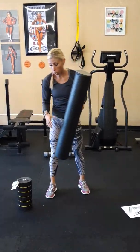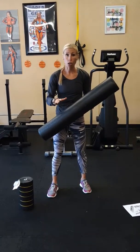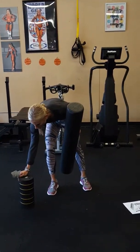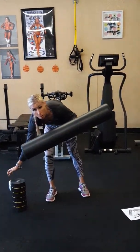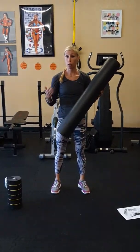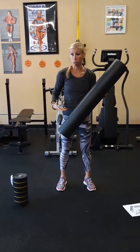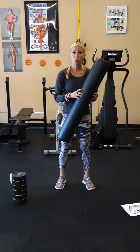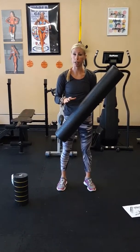There are all different types of foam rollers - different densities and lengths - and it needs to be done on a hard surface. This would be an example of one that has ridges, and this would be a smooth example. I would not use foam rolling on a client who is pregnant because some of the positions have them on their back, which can restrict the breathing of the child. I also would not use this with someone who has varicose veins, due to that pressure on those areas.